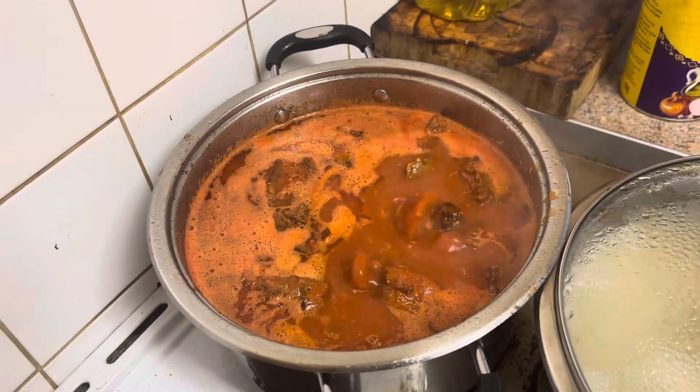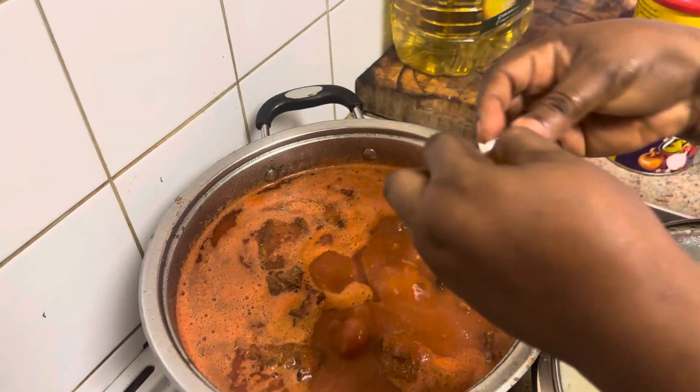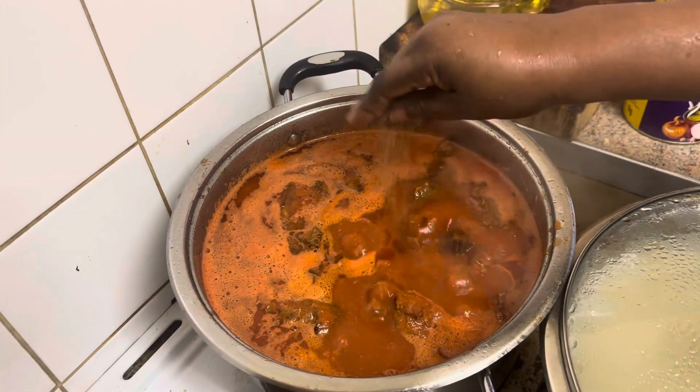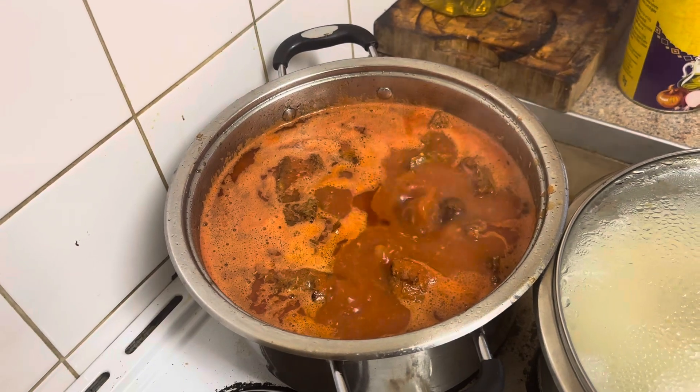Hello everyone, this is what I'll be adding today. I'll be adding some Maggi in my stew. I don't put too much because it's been seasoned already, so I just put two.